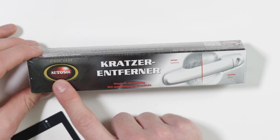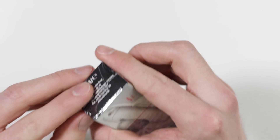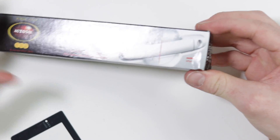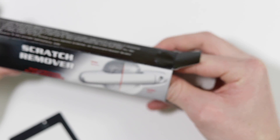So this is Autosol Scratch Remover. Now I have used Autosol a lot in the past. I used it on my motorbike forks — the chrome part that had some sort of pitting on it from being out in the rain. So I know that Autosol makes very, very good products, but I've never tried their scratch remover and today we're going to have a bash.